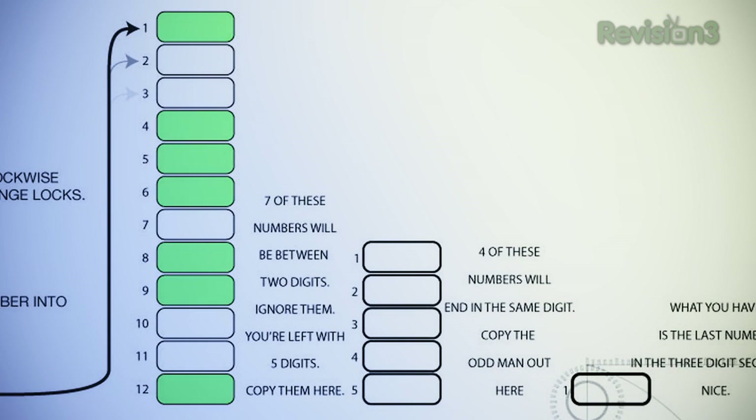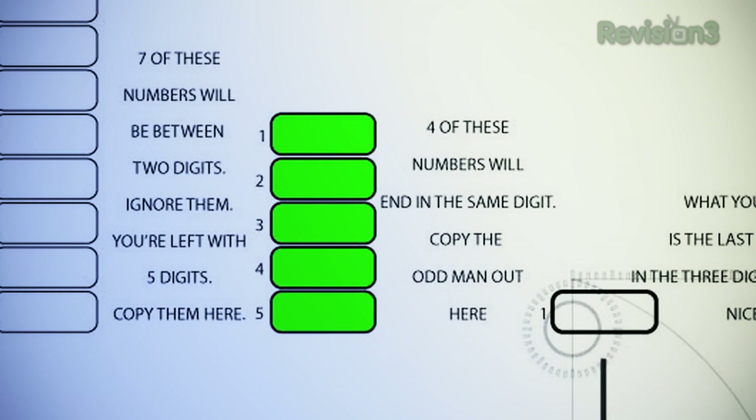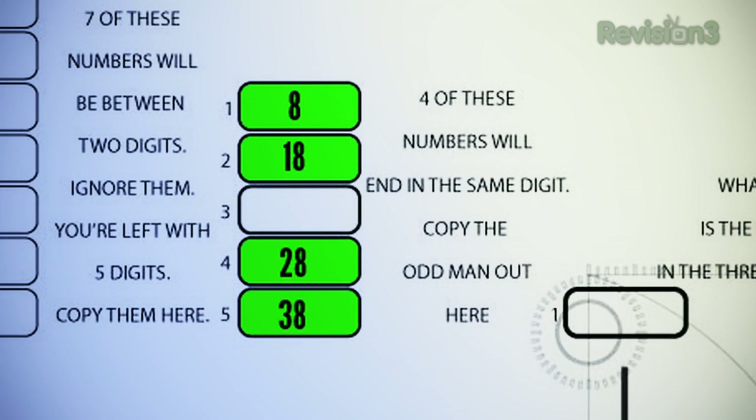Take 7 of those numbers — the approximate numbers that weren't quite on the line — and throw those out. You should be left with 5 numbers. Of these 5 remaining numbers, 4 of them will have the same last digit. In our example it was 8, 18, 28, and 38. Throw all those out and you should be left with 1 number — which is 22. So 22 is the last number in our padlock's combination.